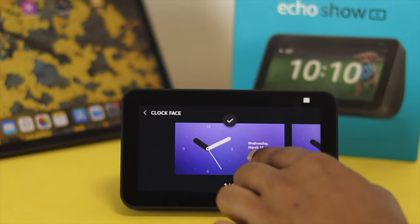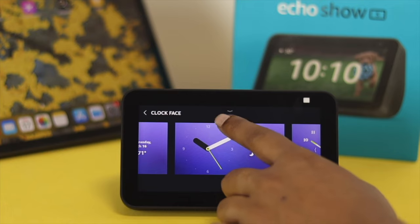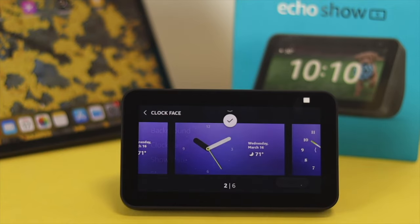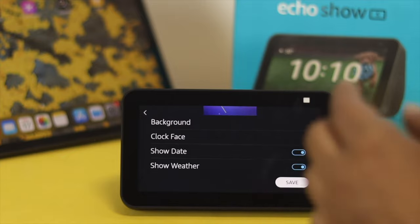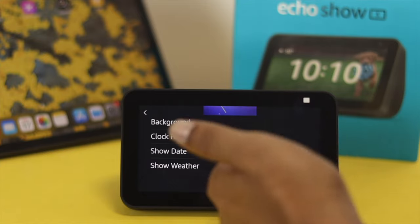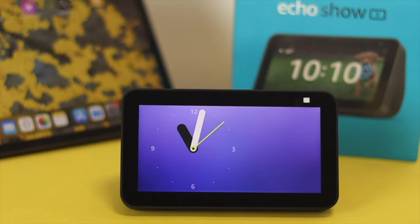Tap on the clock face option and it will show you different clock face styles — choose the one you like and tap the checkmark. You can also enable other options like Show Date and Show Weather. Once you're done customizing your clock, just tap Save. Then simply say 'Alexa, go home' and you'll see that your watch face has changed.